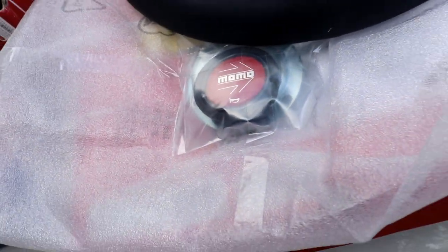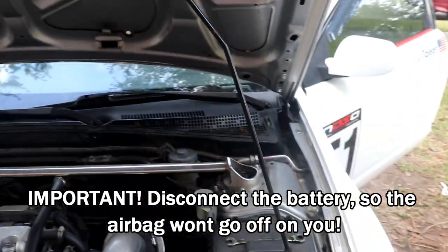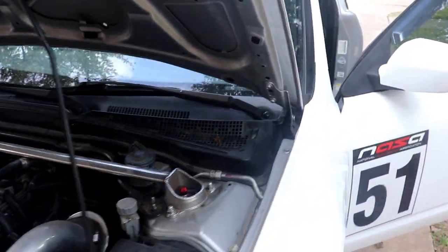Here's that Momo Monte Carlo in Alcantara with a red button. I've already disconnected the battery and now I'm just going to go ahead and start taking apart the steering wheel.